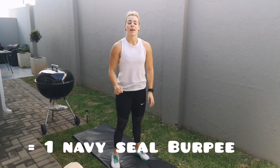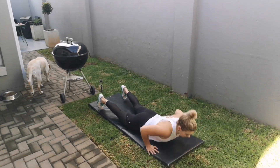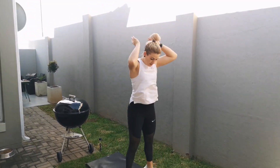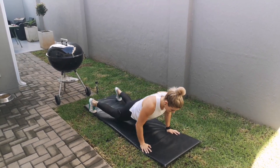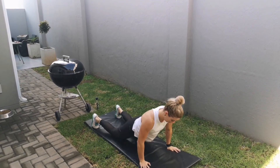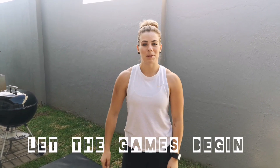That's going to be one Navy SEAL burpee. We're going to do a few so you guys can get an idea of how it looks. A hundred Navy SEAL burpees for time — let the games begin!